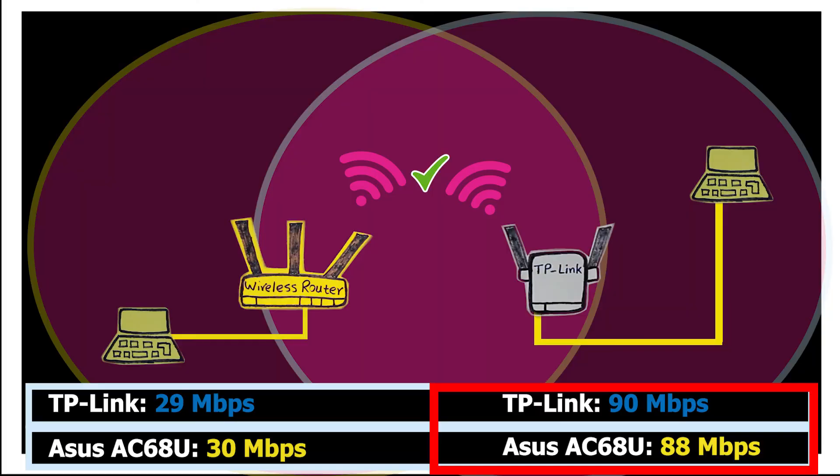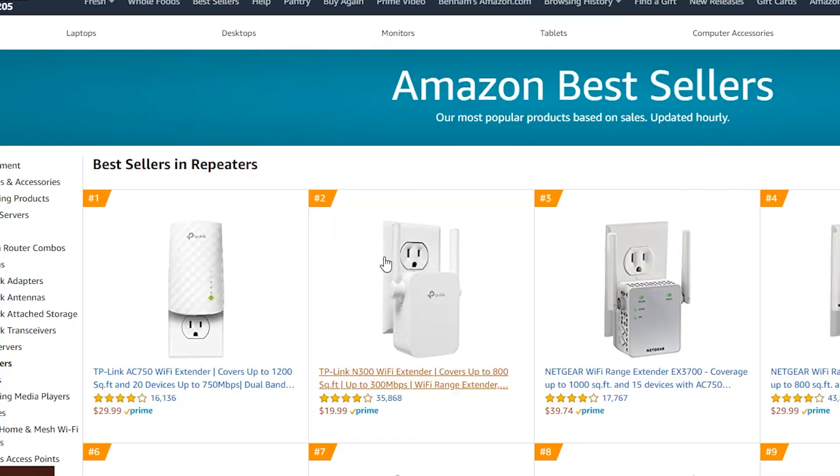I just wish I could change the Wi-Fi password on the repeater — that might be useful sometimes. I'm not too worried about the Ethernet port being only 100 megabits per second and not 1 gigabit, because as we saw, I could only achieve a maximum of 90 megabits per second on the wireless side, so 100 megabits per second should be enough. As far as the price, it's about $20 on Amazon — link below. It is actually the second best-selling repeater on Amazon right now. For about $10 extra, I can buy a dual-band TP-Link repeater, and whether that extra $10 is worth it is something we'll find out in the next video.